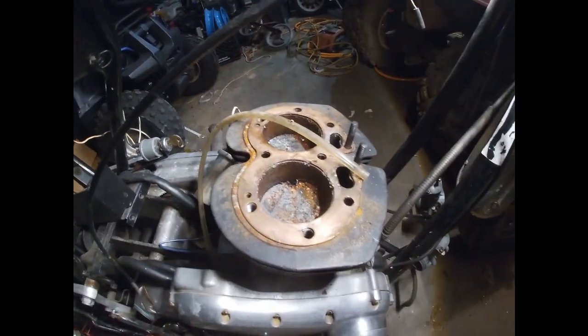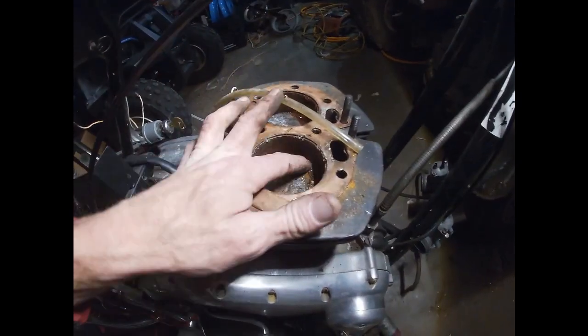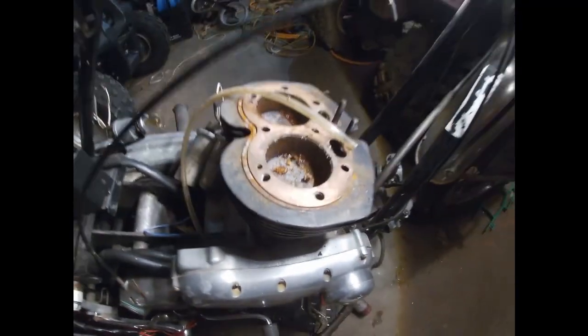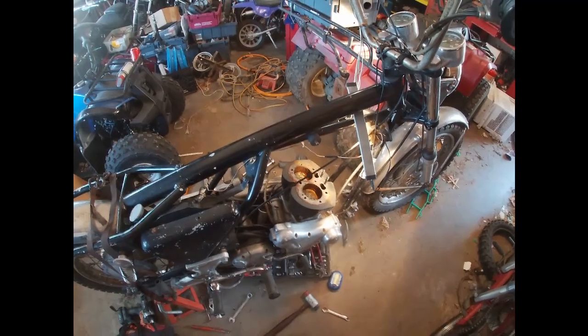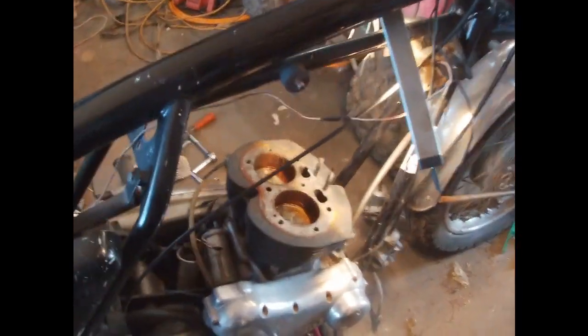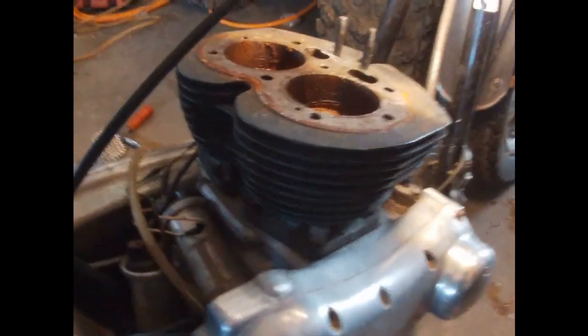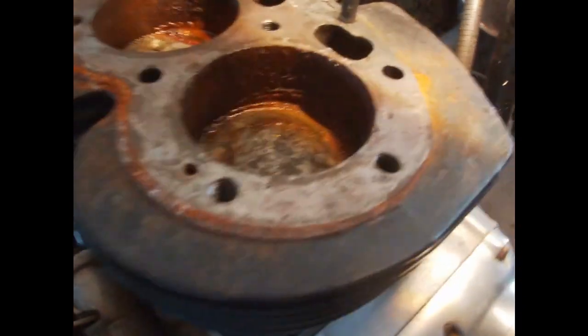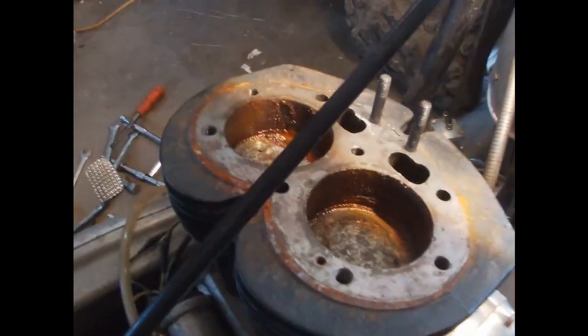Those pistons actually don't even look that old — that's a sad deal. But there's some goop in there. Hopefully it didn't go past there and ruin the whole bottom of the motor. Finally got this last nut loose, and this cylinder looks pretty bad, but we're going to be able to get this off here in a second.